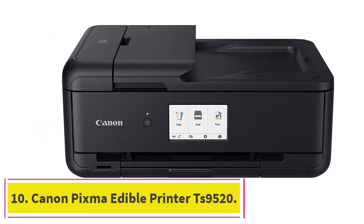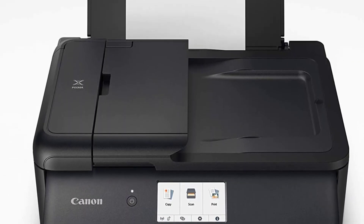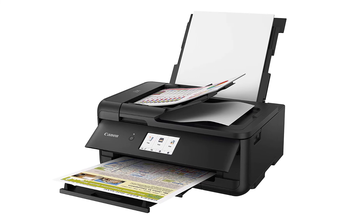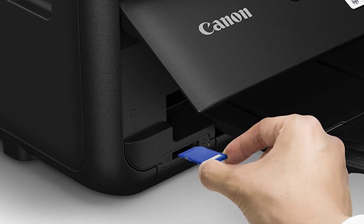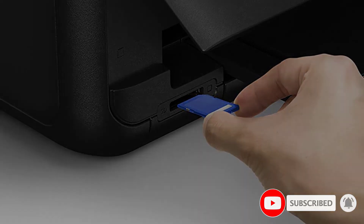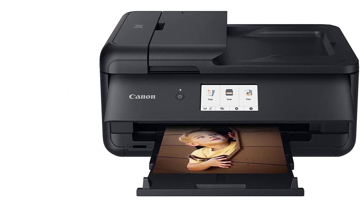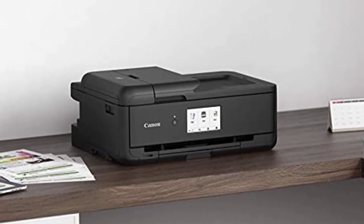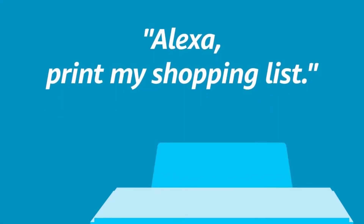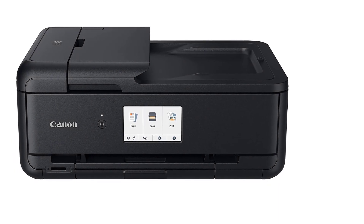At number ten: the Canon Pixma TS9520, another excellent all-in-one icing printer by Canon. It is a low-volume edible printer perfect for home kitchens and small baking businesses. The printer has a rear paper tray that can hold up to 100 sheets and 20 edible sheets, producing up to 10 images per minute. It is the most versatile printer in terms of media sizes, printing photos as small as 3.5 by 3.5 inches for cookies and cupcakes, and as wide as 11 by 17 inches for large cakes. It is network-ready with a memory card slot and Wi-Fi and Ethernet connectivity.